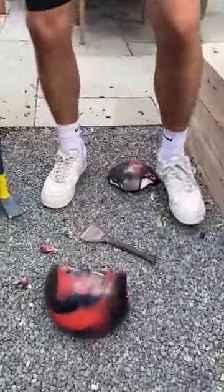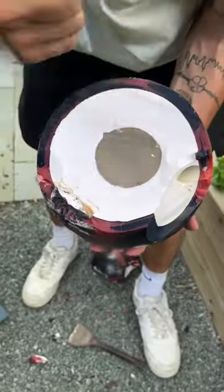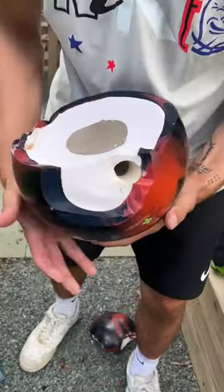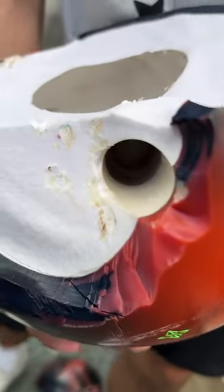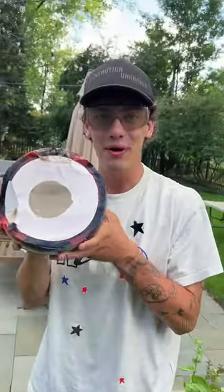Oh, check that out. Look at that. So there's an inside core. It feels like a hardened sand. Check that out. And there's where the hole for your finger. That is so cool. But that is what's inside a bowling ball.